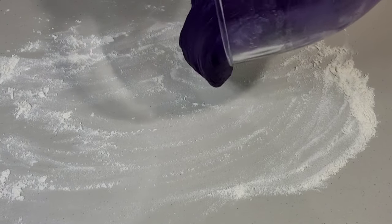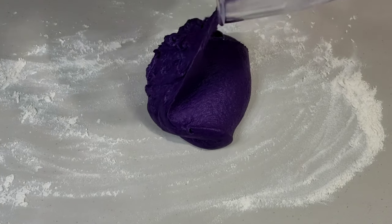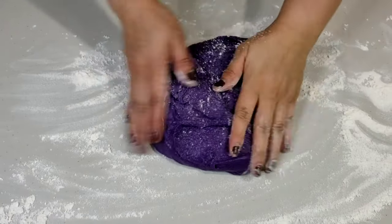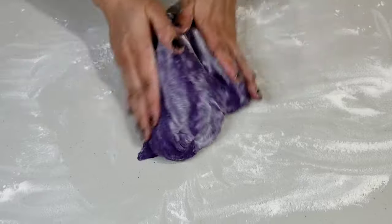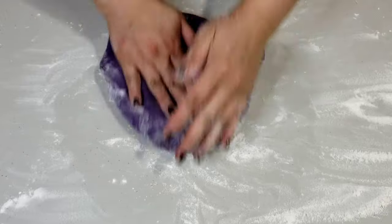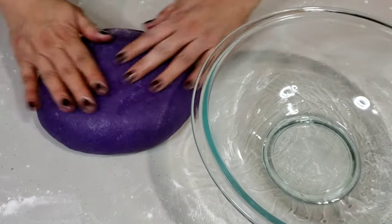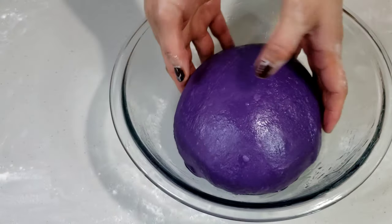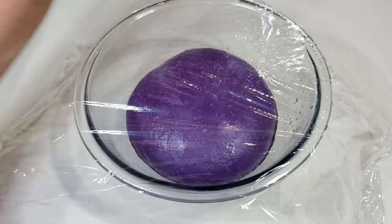Once finished, remove the dough from the mixing bowl and transfer onto a lightly floured surface. Knead lightly and form into a ball. Brush a large bowl with butter or vegetable oil, place the dough in the middle, cover with food-grade wrap, and let it rise at room temperature for about an hour and a half, or until the dough is doubled in size.